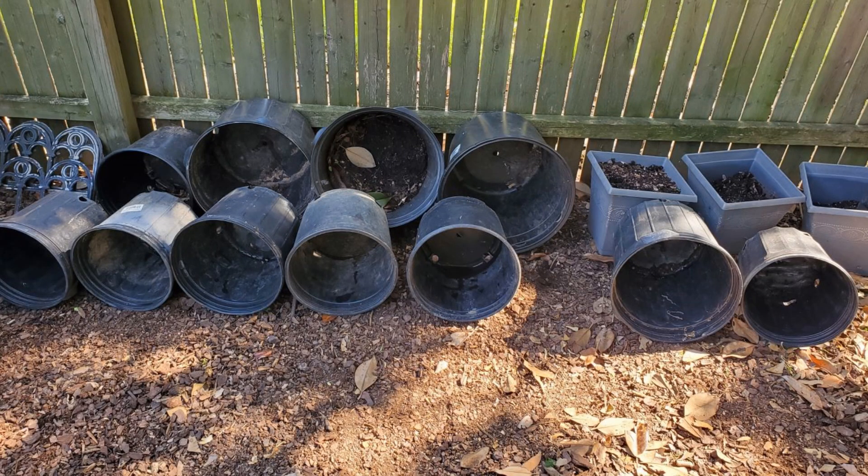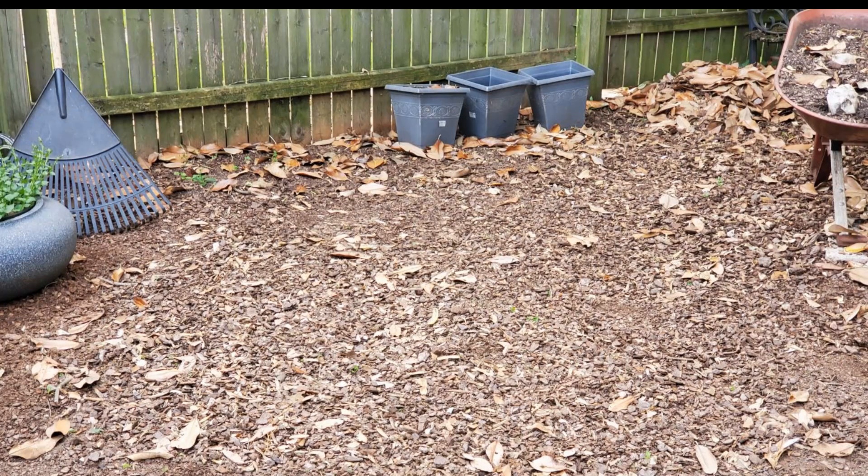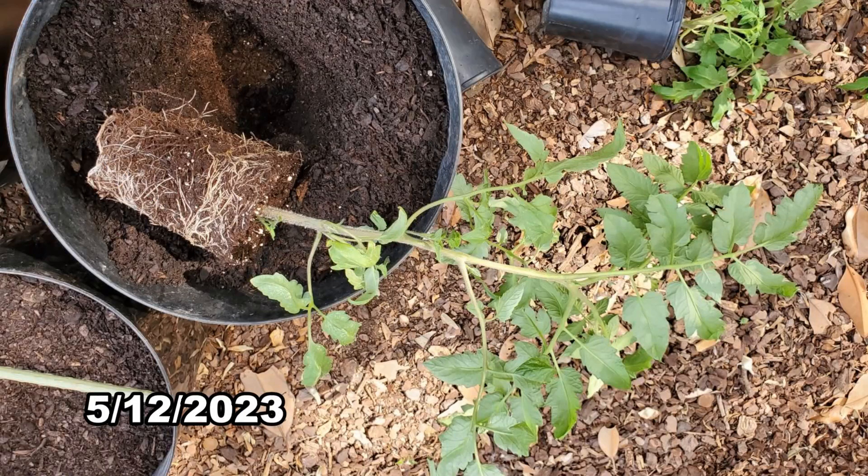I'm using random containers I've saved over the years. I'll put them in this area that isn't shaded by my magnolia tree. The tomatoes will go into the largest containers, and I won't put them under the tent that I ordered.